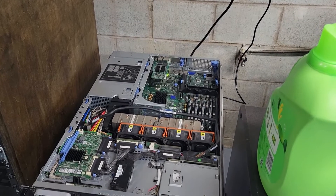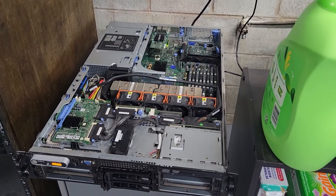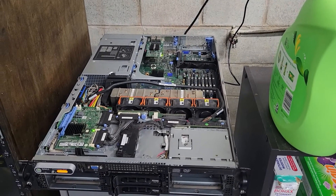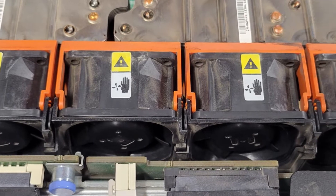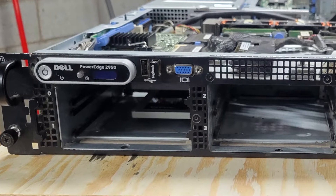This is a Dell PowerEdge 2950 that I've got. This server was manufactured in 2007 and it's got a whopping 4 cores and 32 gigs of ECC RAM. I keep my server rack in my basement and I can hear it upstairs through the floor — that's how loud it is.